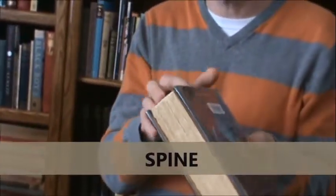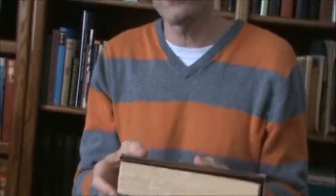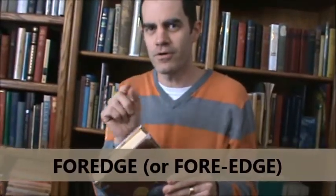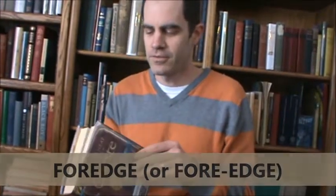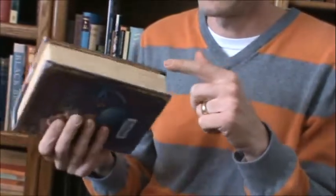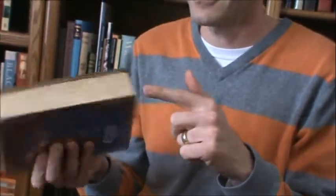These other parts have a funny name: it's called the fore-edge. It rhymes with porridge, but it's spelled f-o-r-e, edge. But don't say 'foredge' because then you'll sound like you don't know what you're talking about. This is the top fore-edge on top of the book, this is just the fore-edge, and this is the bottom fore-edge. Very complicated, but we're doing good so far.